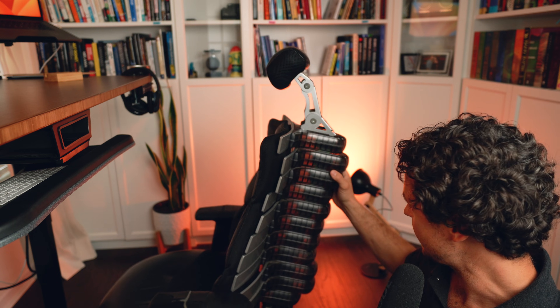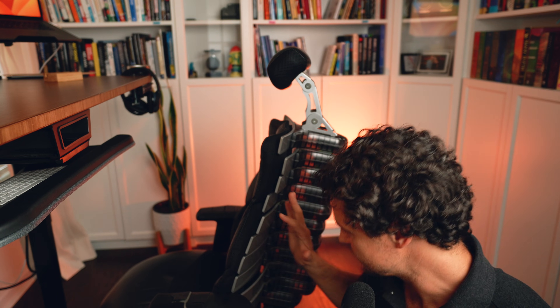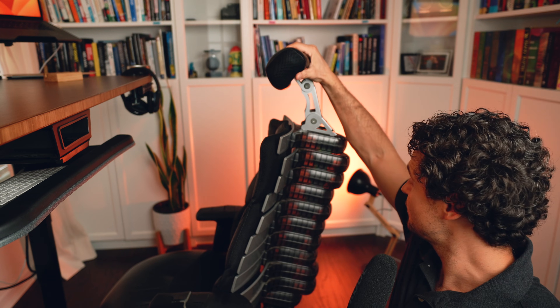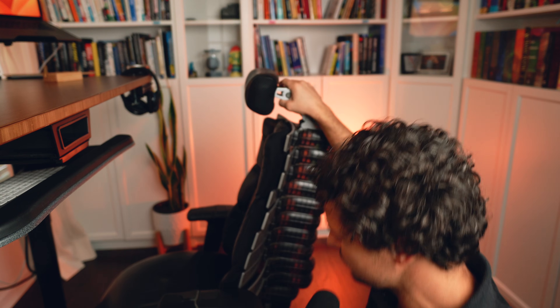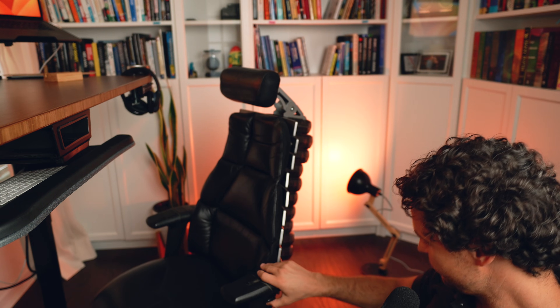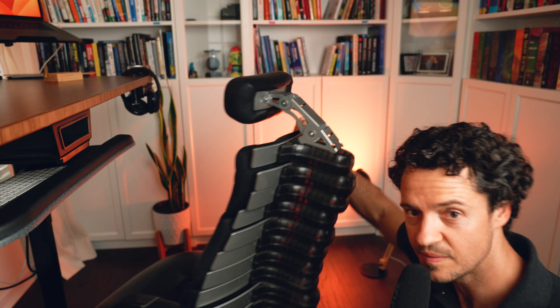This chair looks kind of wild, but it was gifted to me by my father-in-law. You can adjust all these things for your spine — there's a lever you pull and it readjusts. I don't even know if they make this type of chair anymore. It's a little tattered and worn, but I don't care. This chair is awesome and pretty comfortable — however, it is very, very big.